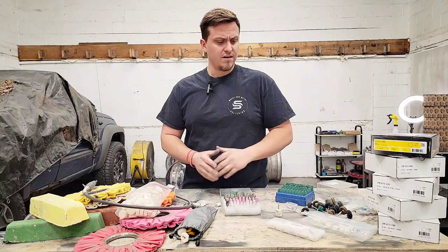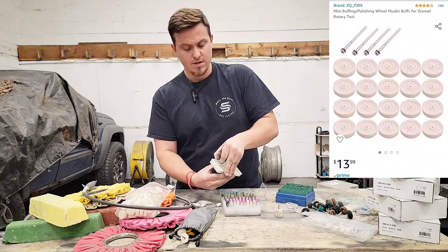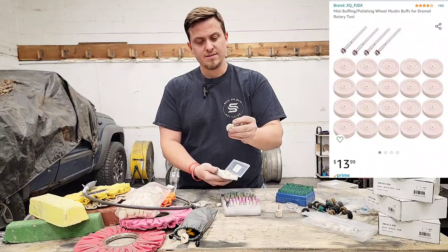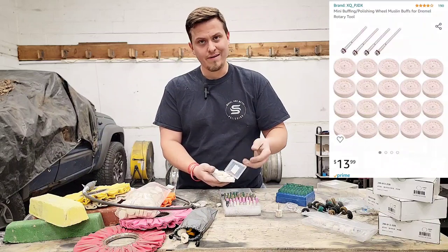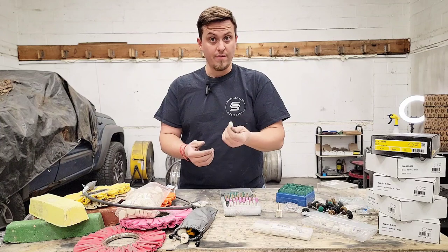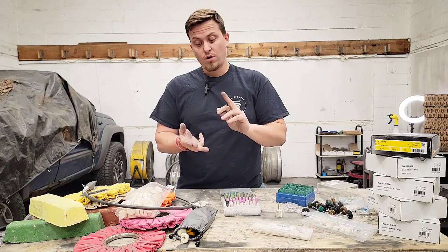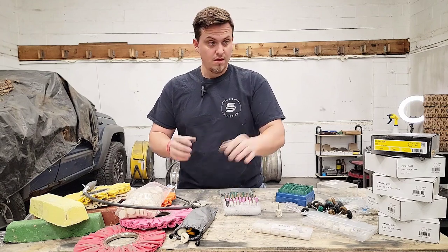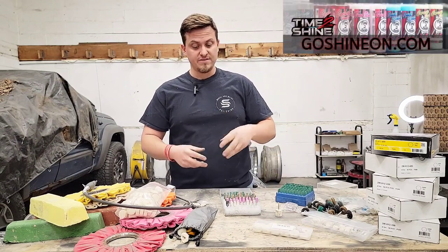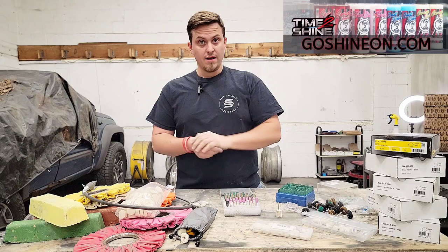The last thing I have are these little sewn buffs. I've barely used one yet — they're for lower RPM and might work on softer aluminum, but they're not my favorite. Honestly, if I'm using anything, it's these mounted felt bits — they do phenomenal work. I use these with the Time to Shine product or with Lumi from GoShineOn.com. Lumi works really well, stays wet for a long time, is very abrasive, and polishes up in a hurry.